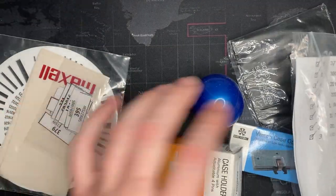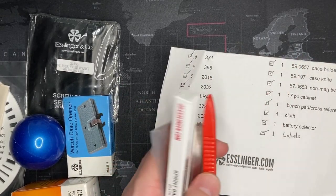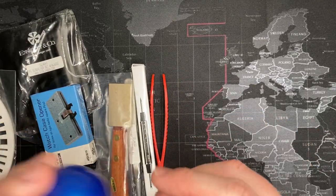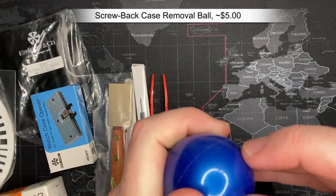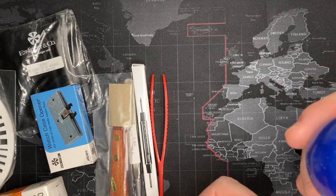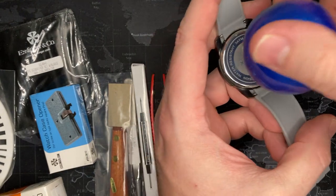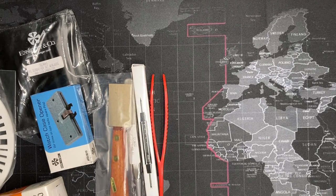Now I'm going to open these and just kind of go over them one at a time. This is definitely worth it. If you are looking for a kit to get into watch repair, this is it — this is fantastic. One of these rubber balls — maybe three or four dollars shipped. For those who don't know, this is how you open screw-down case backs when you don't want to use one of the other tools. It's really grippy — you basically go down and spin it and it takes it off. Works really well.